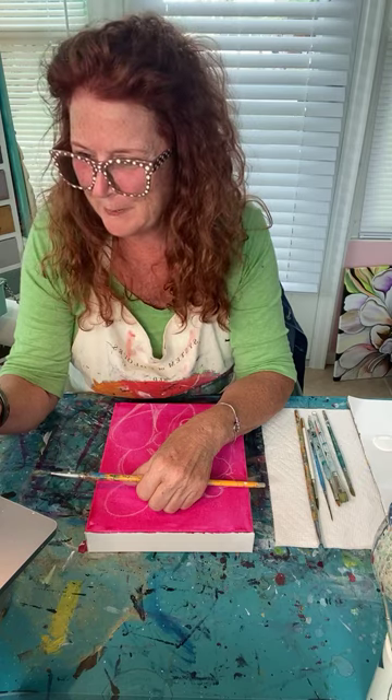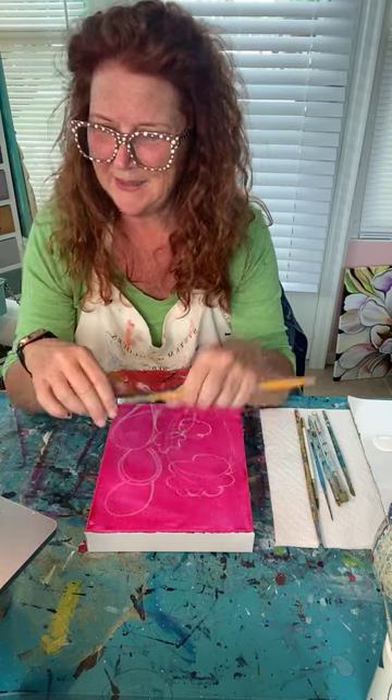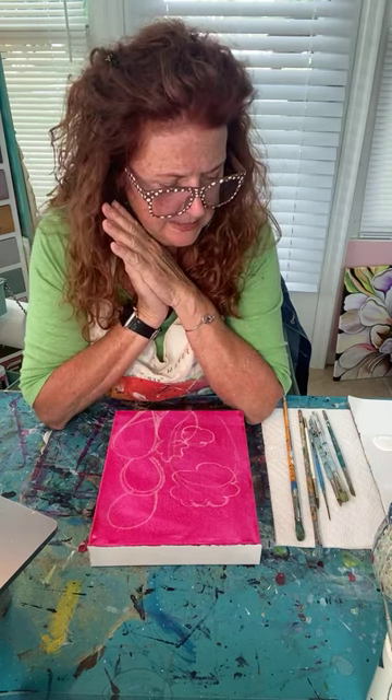Welcome everyone, thank you for being here. I'm going to paint something a little different today — I think it'll be fun and you might want to paint too. If you're new to painting, that's where I come in. I show you simply step by step how to paint even if you can't draw a straight line or have never picked up a paintbrush. Say hello when you come on, tell me where you're watching from.